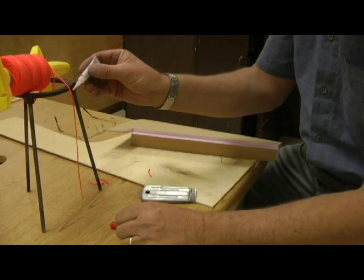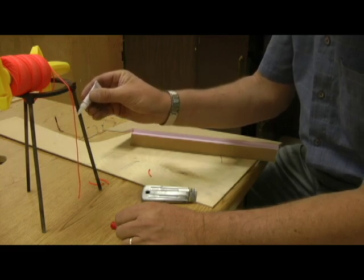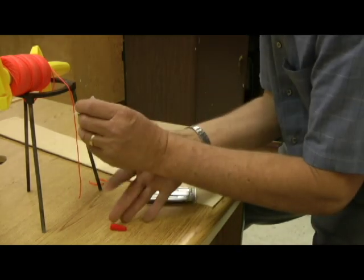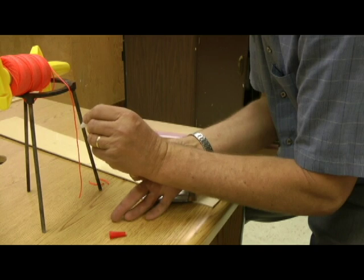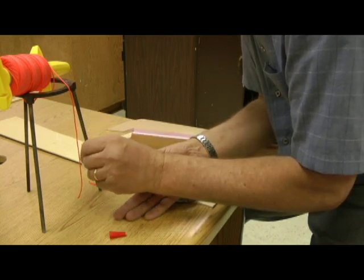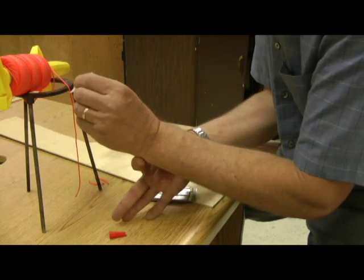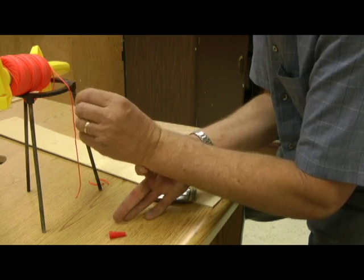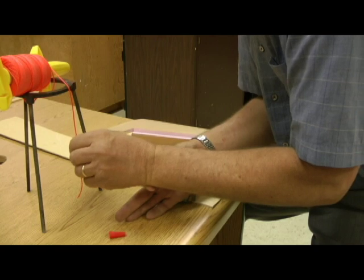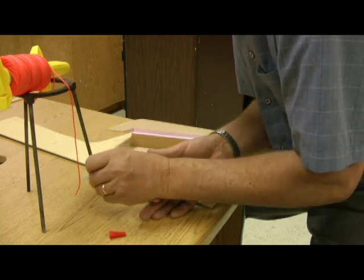We're going to drizzle that right down that string. It takes quite a while for this stuff to cure doing it this way, but we're trying to make a piece of string very, very rigid. If it's not straight, don't do it — stick with the straight material. Make sure that you've got it completely saturated, and over time that's going to cure and make it extremely hard.